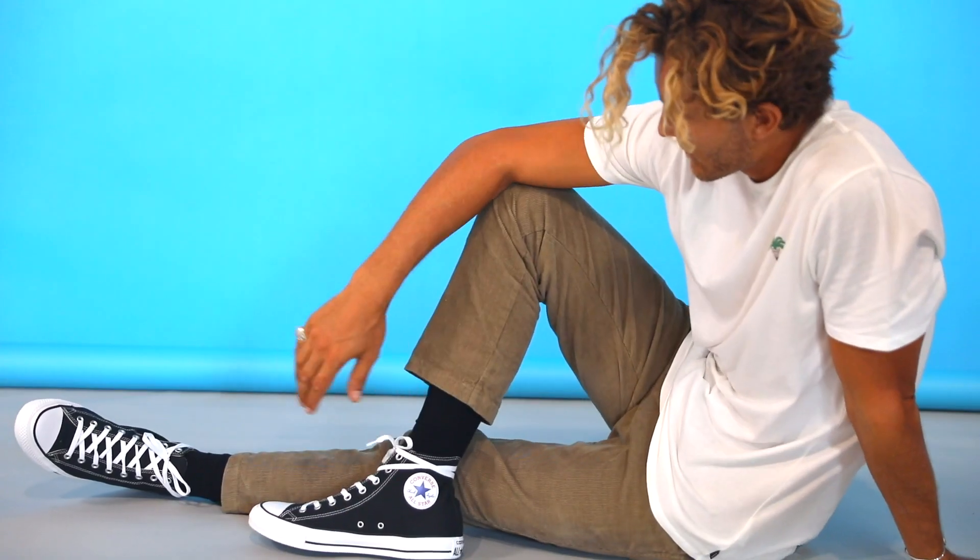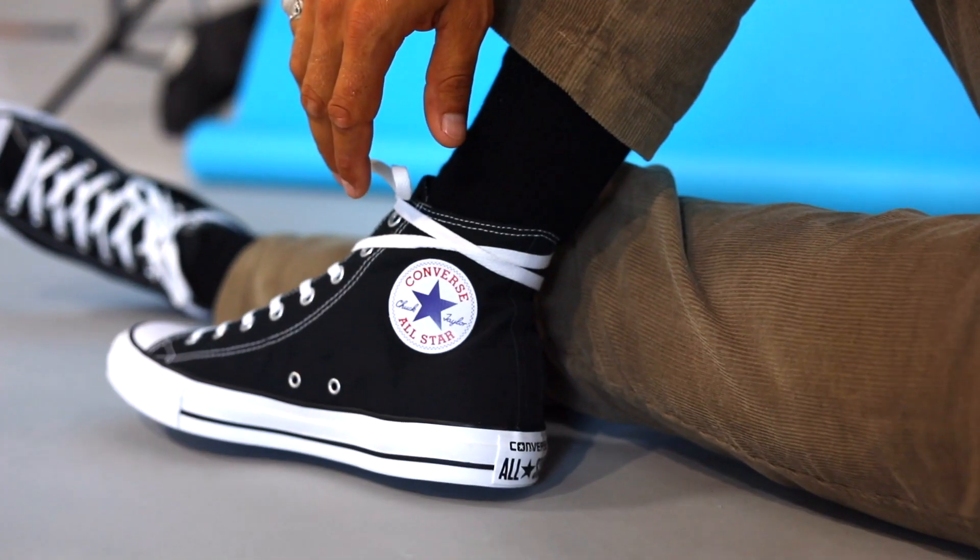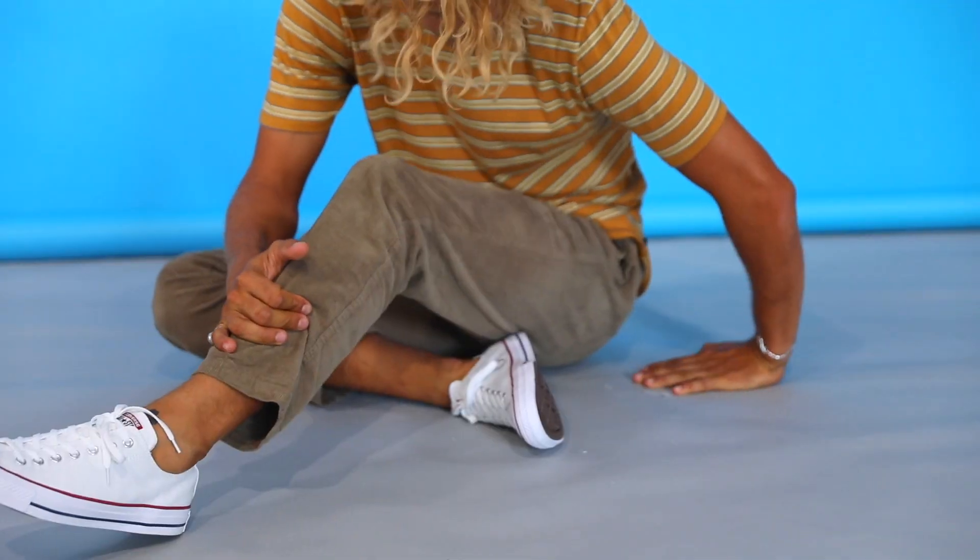It's that shoe that you can pull out of your cupboard and throw on with a suit, throw on jeans, go to the beach, to the city, to the surf. Black, white, coloured — it goes with everything.